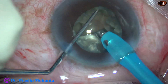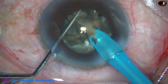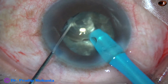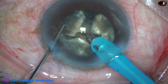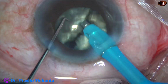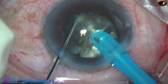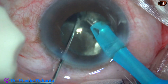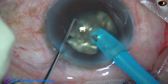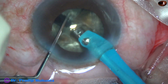As I try to emulsify this piece, you can see that the pupil has become small — the size of the pupil is about 4.5 or 4 mm. But since the rhexis has been of adequate size, we can manage this if the pupil retains this size. But if it becomes smaller than this, then probably it will become difficult, and I will have to use a pupil expansion device.